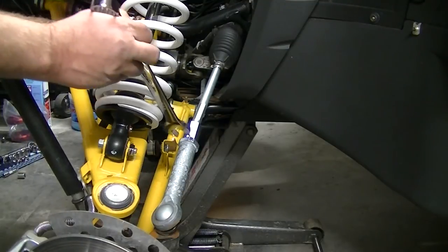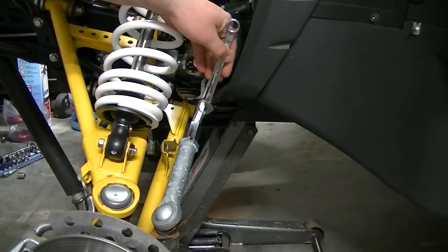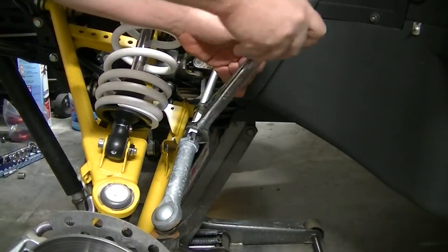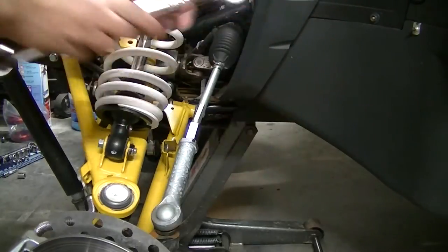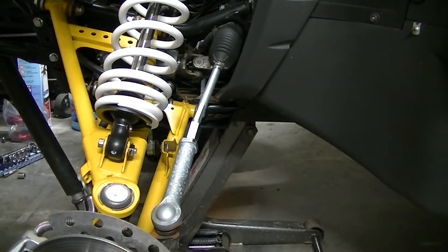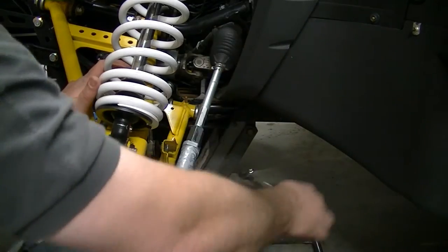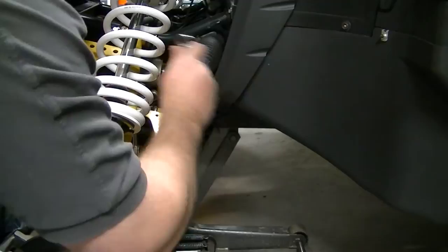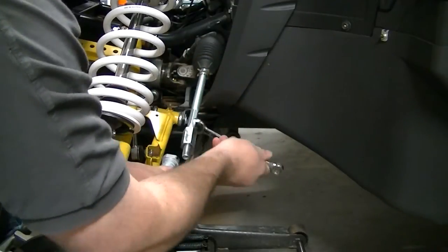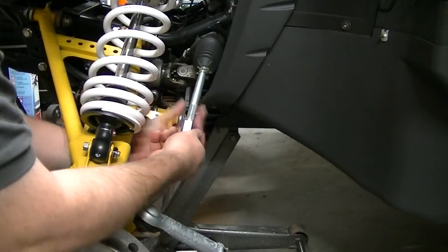We'll start off by loosening the jam nut right here — this is a 22mm, and the tie rod is a 14. Once we get that backed off we'll just back out the tie rod all the way. Now we can run the jam nut off.